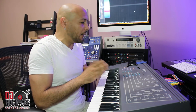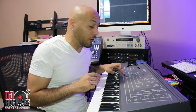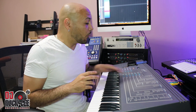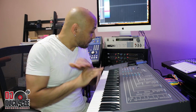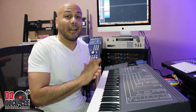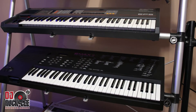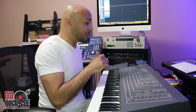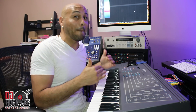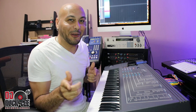Now, what makes this machine bad — I'm going to let you know from the start — is the sequencer. The sequencer sucks. Hands down the worst sequencer on any keyboard sampler I've ever used. Even the Ensoniq EPS has a fantastic sequencer compared to this. This sucks. I can't even sequence a beat on it. Let me know in the comments below if you have one of these and you know exactly what I'm talking about.